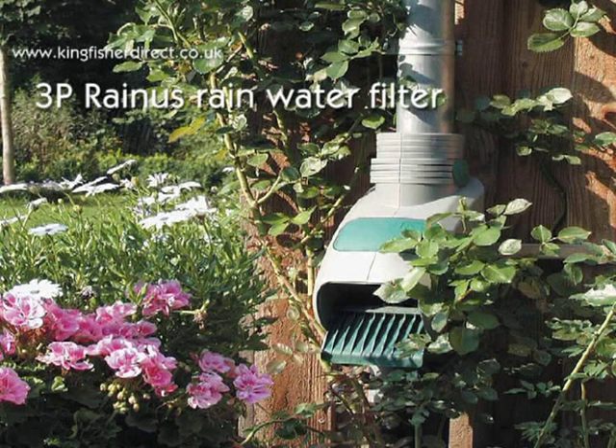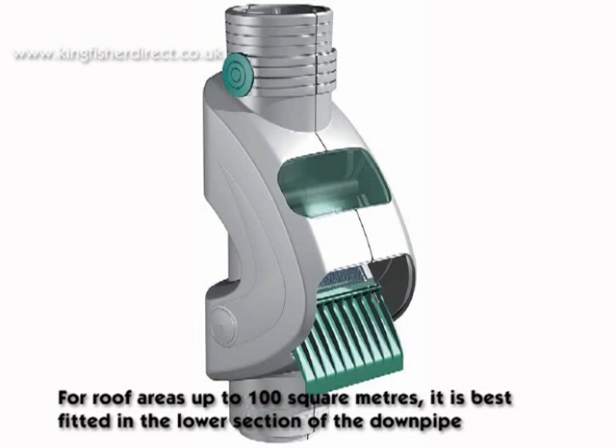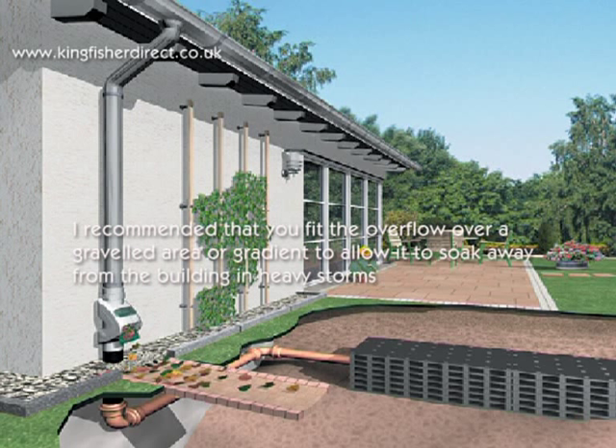The 3P Rainus Rainwater Filter, for roof areas up to 100 square meters, is best fitted in the lower section of the downpipe. It is recommended that you fit the overflow over a graveled area or gradient to allow it to soak away from the building in heavy storms.